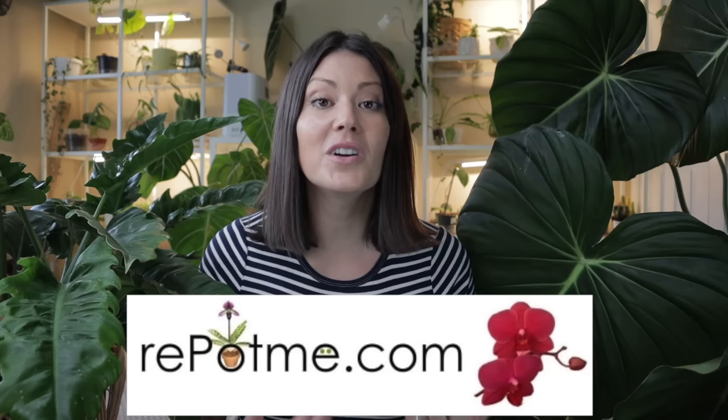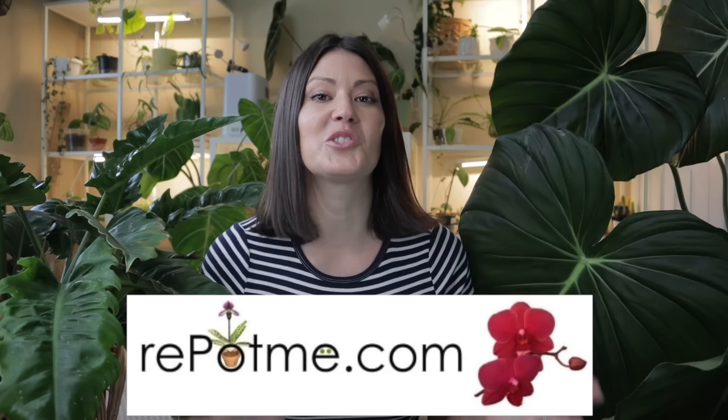A huge thank you to repotme.com for partnering with me on this episode. They are a wonderful resource for the plant community — I'm completely addicted to their soils and planters. I'll talk a little bit more about them later, but first let's jump into it.